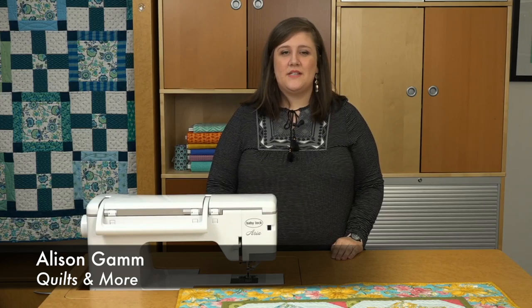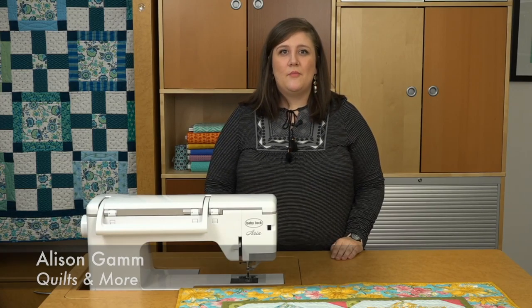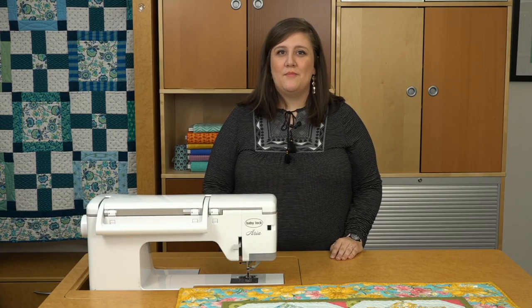Hi, I'm Allison and this video is brought to you by Baby Lock. Borders are a great way to finish off your quilt and also help frame your center design. Today I'm going to share with you some of my favorite tips for sewing on borders.